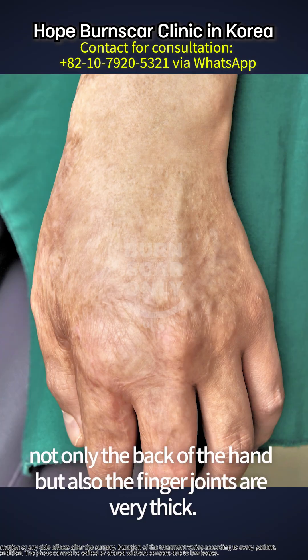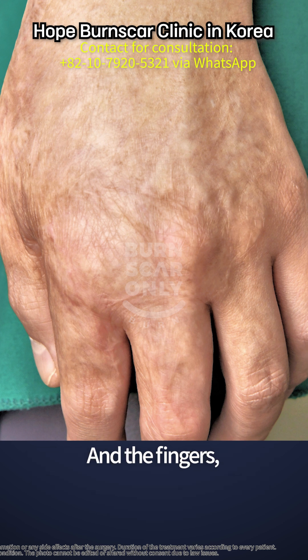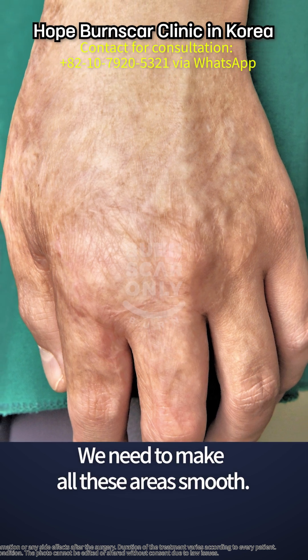If you look at this patient, not only the back of the hand, but also the finger joints are very thick. And the fingers — these fingers also have thick scars. Do you see? Wrinkled, thick, bumpy scars. We need to make all these areas smooth.